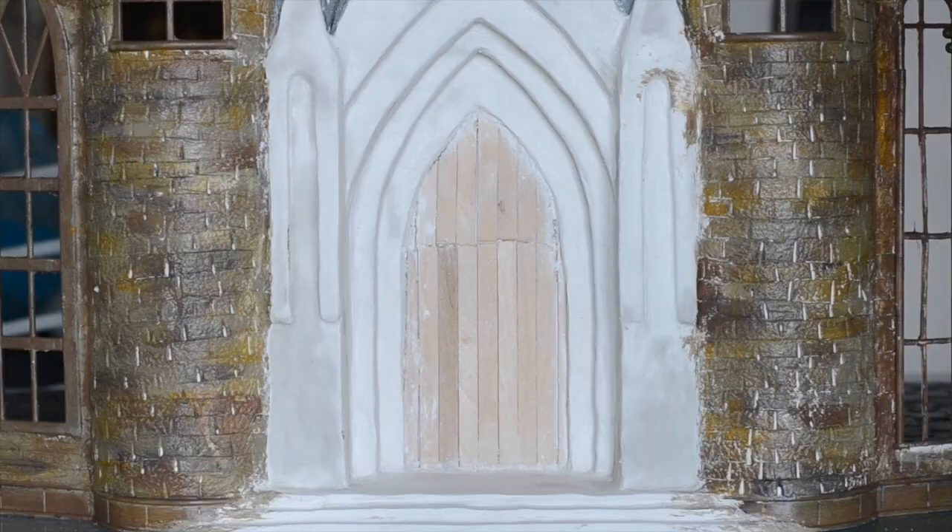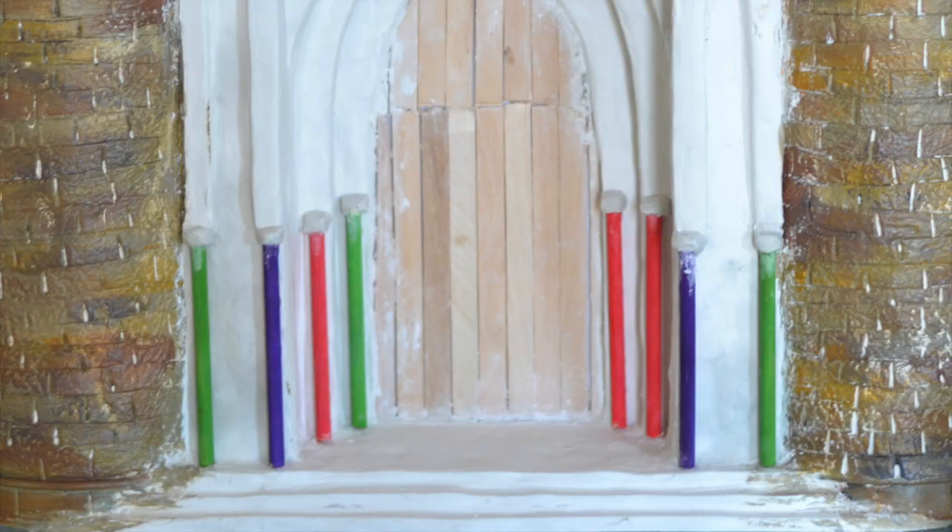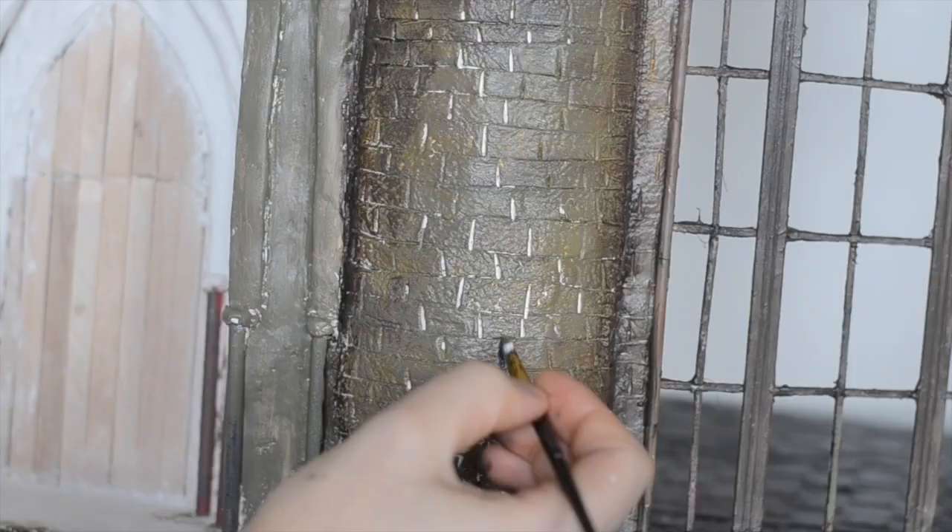I'm making the pillars using these rounded craft sticks which I got at the dollar store. I painted in between the bricks to get them to stand out a bit more.